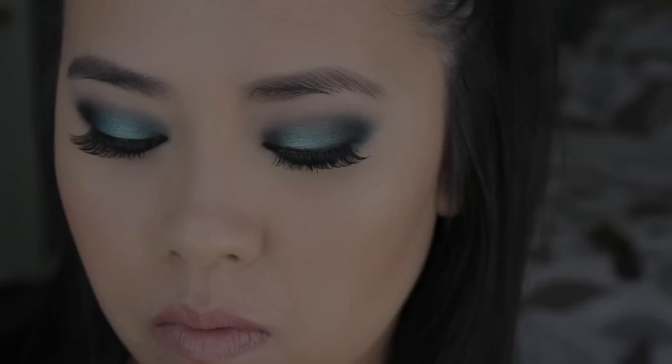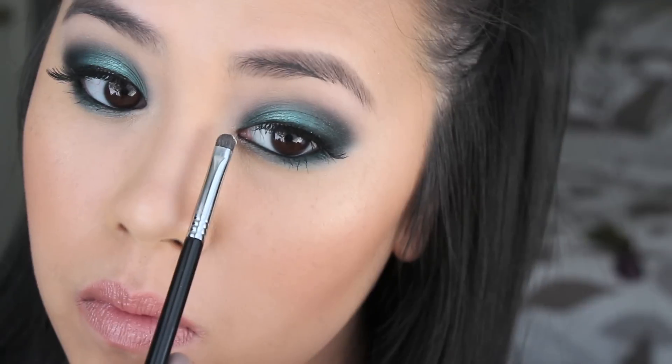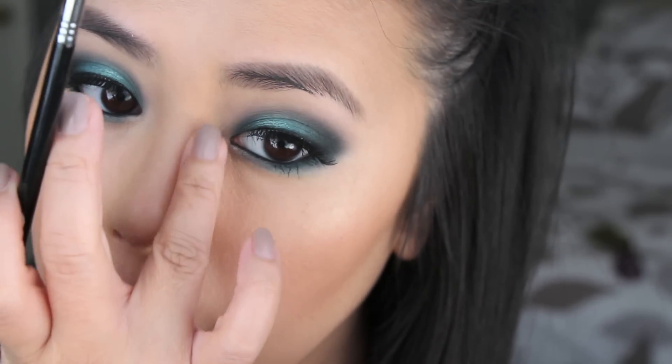Now I'm going to prep my eyes for lashes and apply the lashes off camera. For the final touches for this look, I wanted to add a little bit of highlight in the inner corner, so I'm going in with MAC Vanilla Pigment.